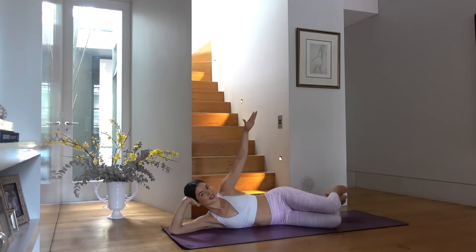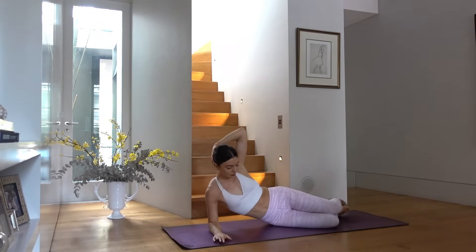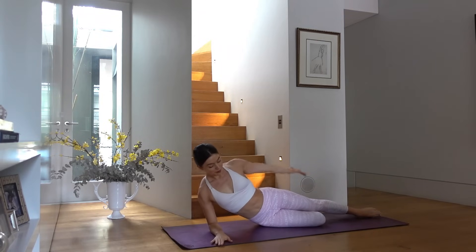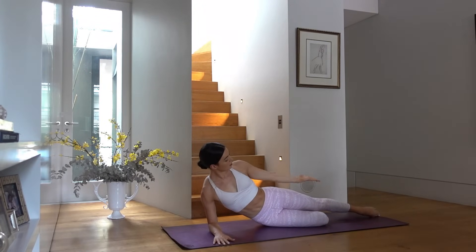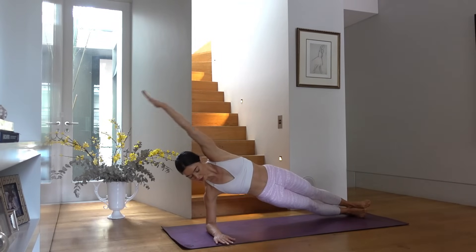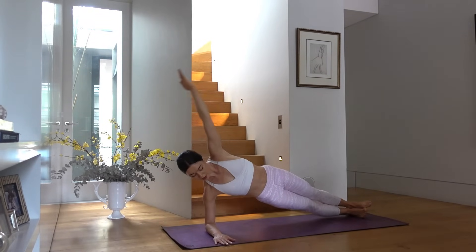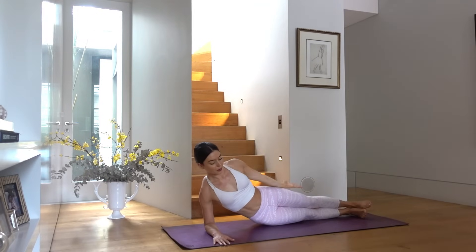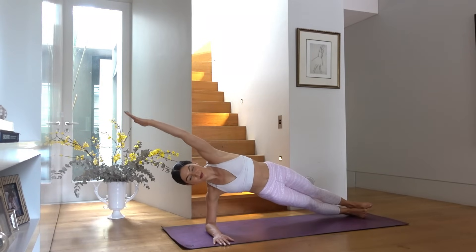Tap that glute, releasing any tension. Come up onto your forearm, elbow directly underneath your shoulder. Lift up into your side arm plank on your inhale, then exhale lower back down — knee can be down on the mat or both feet out for your full side arm plank. Exhale control the hips down, inhale lift. Three more — really pressing through your shoulder, nice strong shoulder and abs.